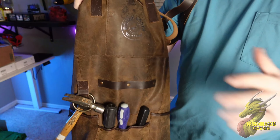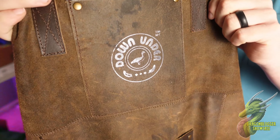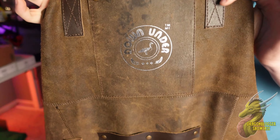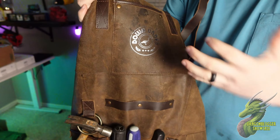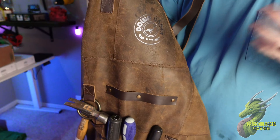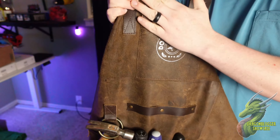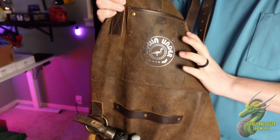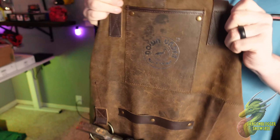Yo, what's going on my friends? Nate with DragonBlogger Tech and Entertainment, and today we're going to be taking another look at this Down Under Real Authentic Leather Apron. In my last video I created for this, I showcased the uses of barbecuing with it. Being that it has all of these different pockets and it's true leather, it's great for barbecuing, but there's another use for it which is working with tools and stuff like that.